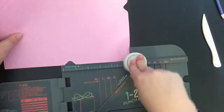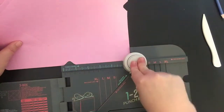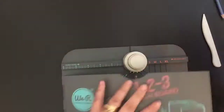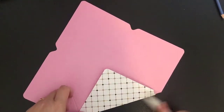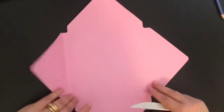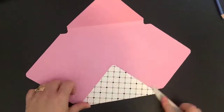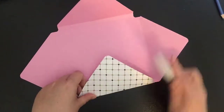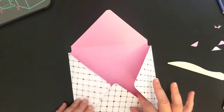There we go, and I can put my little board aside. This time when I'm bending you'll see I've got two score lines. I need to fold that one and I score the top one. Then we simply make our envelope like we normally would.